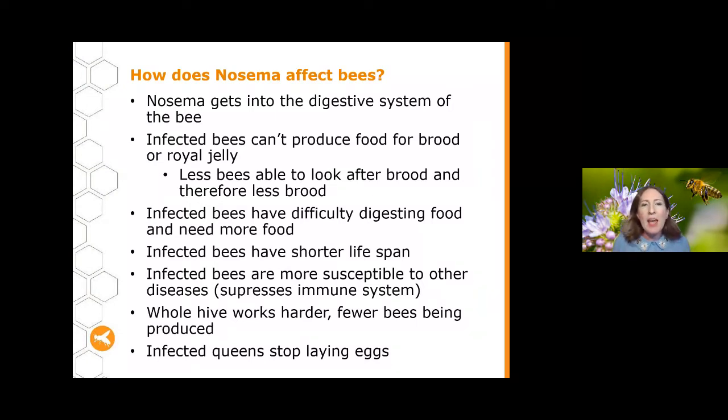Nosema gets into the bees' digestive system — specifically their midgut where digestion occurs. Affected bees aren't able to produce food for the brood or royal jelly, so there are fewer bees able to look after the brood, resulting in less brood overall. Infected bees also have difficulty digesting food and have much greater energy needs, making them less efficient contributors to the hive. They also have a shorter lifespan — because they can't produce brood food, they tend to skip that life stage and go straight to being guard bees or foragers, but don't get that time back.